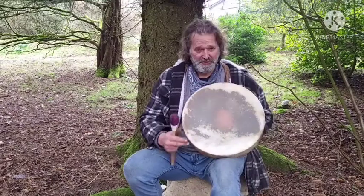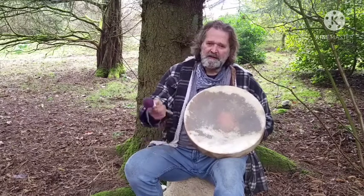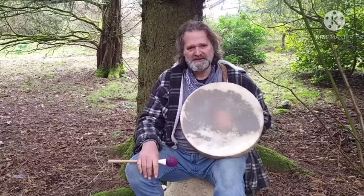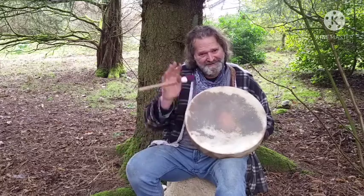Beautiful. I'm not sure — I'd have to watch the video back — whether it's dropped in tone or not. It might have done a very slight amount. Anyway, I hope this has helped when making your decision on which drum is right for you. I'm Gro, it's been Driftwood Hollow Drums — thanks for watching, bye for now.